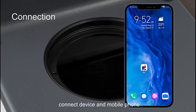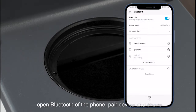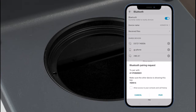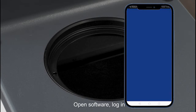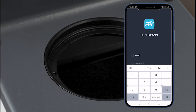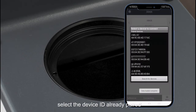Connect the device and mobile phone by opening Bluetooth on the phone. Open the software and log in. Select the device ID already paired.